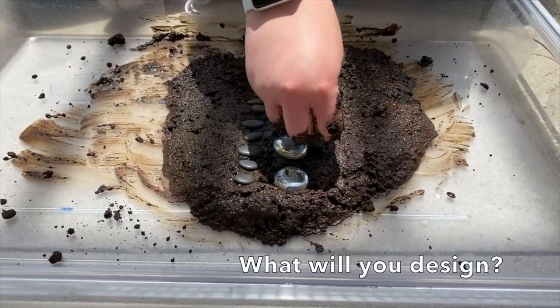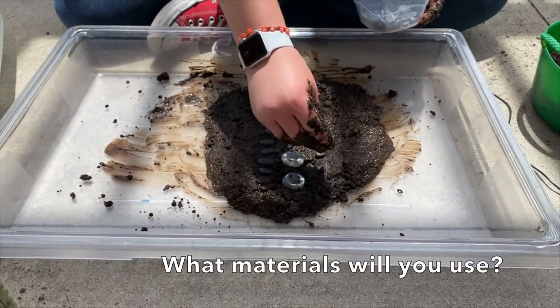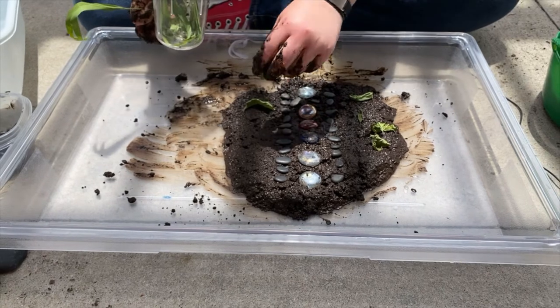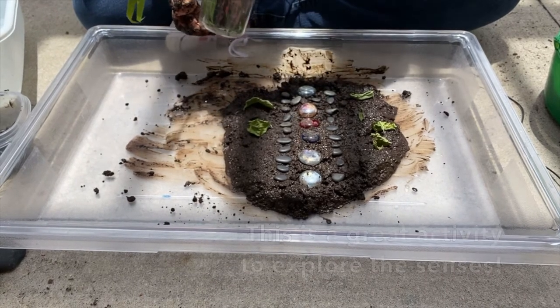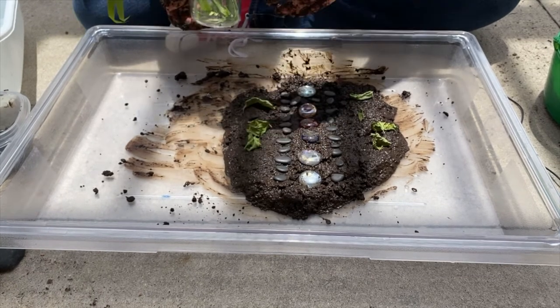You can make very elaborate design mandalas or you can make very simple ones like I'm doing. Kids can also explore different textures in this activity — the way that the mud feels, how the rock or marble feels.